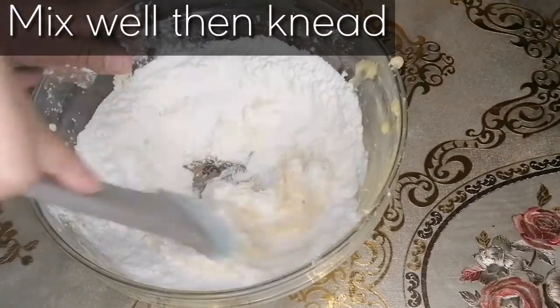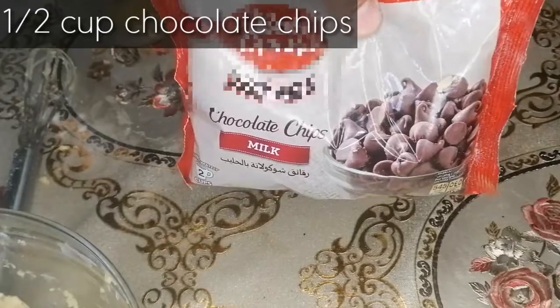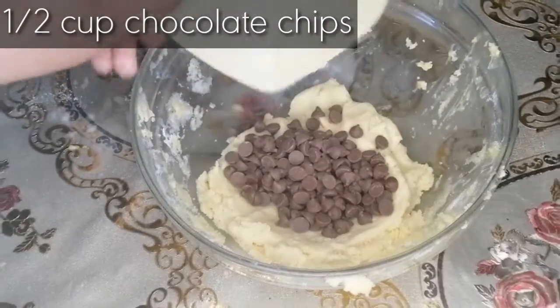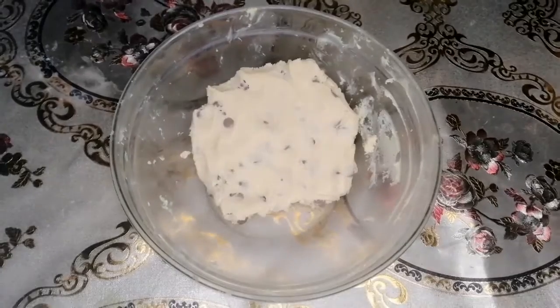Then afterwards we will knead it with the hand properly. Now we will add half cup chocolate chips into the cookie batter and we will mix them all well with the help of our hand.